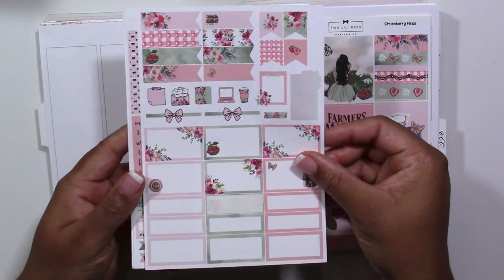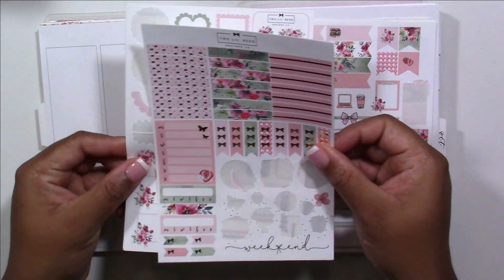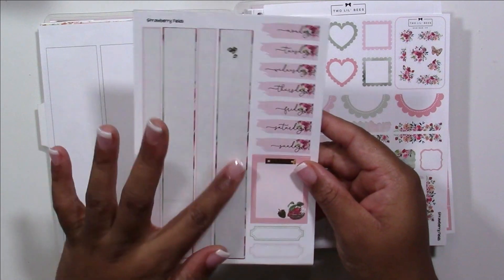Hey planners, it's Teo Shantae Plans and welcome back to my YouTube channel. In this video, I'll be memory planning the week of August 29th to September 4th using the Strawberry Fields kit from Two Little Bees.